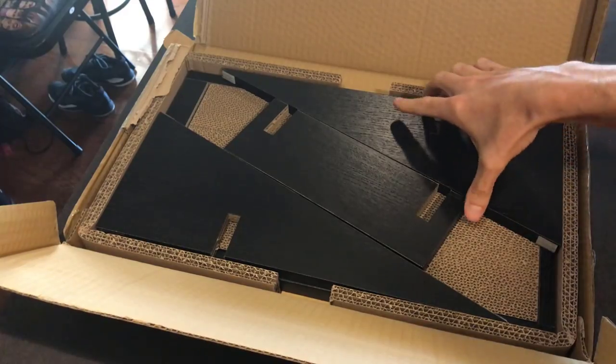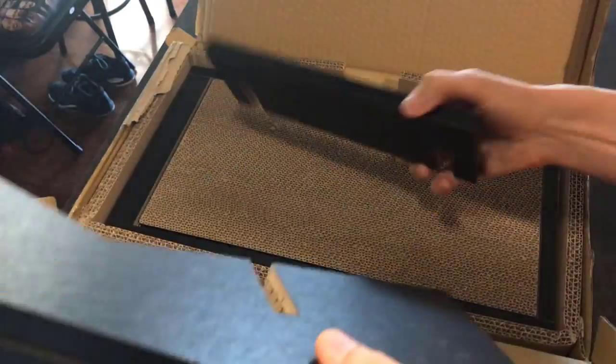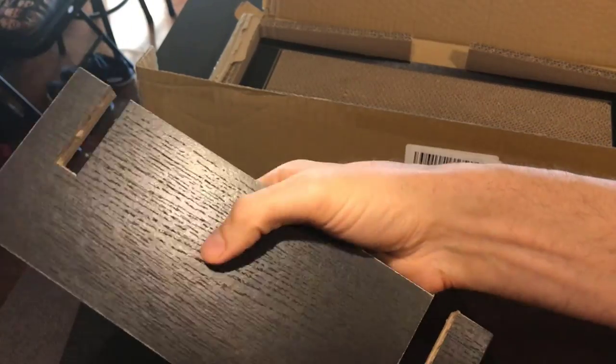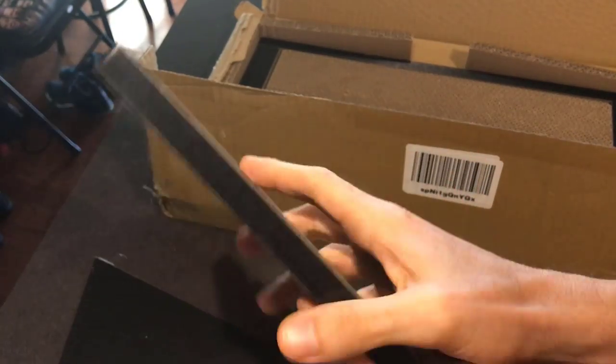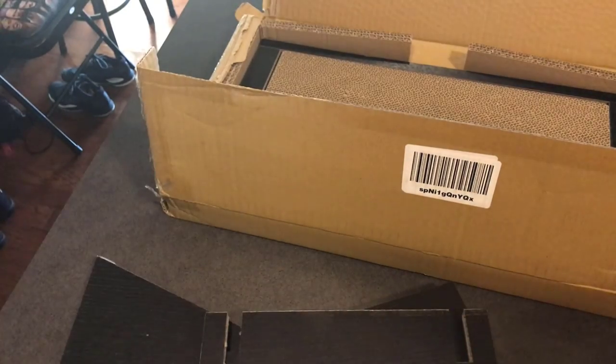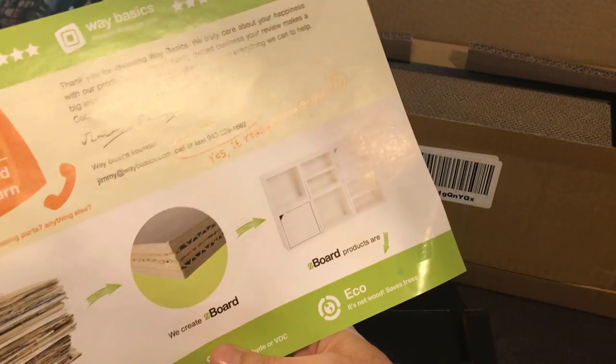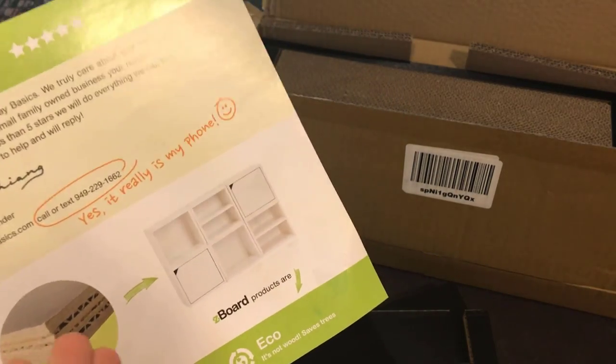Let's get all these parts out and then we'll start to sort it all out. These are deceptively light — they look like they're going to be heavy, but it's made from pretty much corrugated cardboard. It's all recycled paper that's turned into what they call Z-board, which is then turned into the actual products.